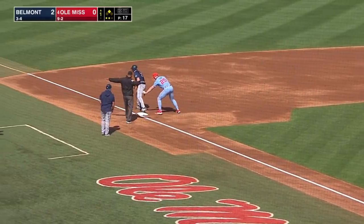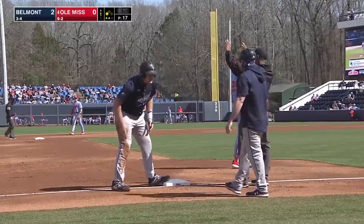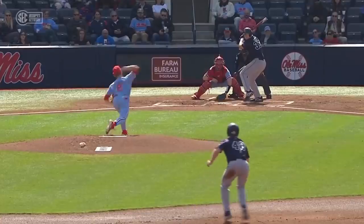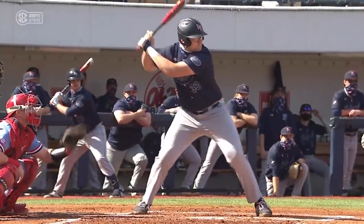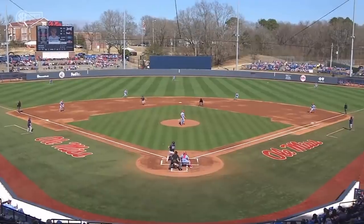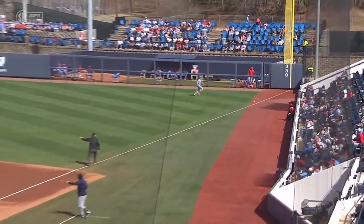Now he's going to try for three. The throw is not in time. Run-scoring base hit for Brody Heaton, and Belmont is out in front two-zip. Stays inside on that breaking ball — it was not where Diamond wanted it. Watch the hands come in, inside out. Ball just fair down the right field line. Hayden Leatherwood had a little bit of an issue — that's a tough corner down there.